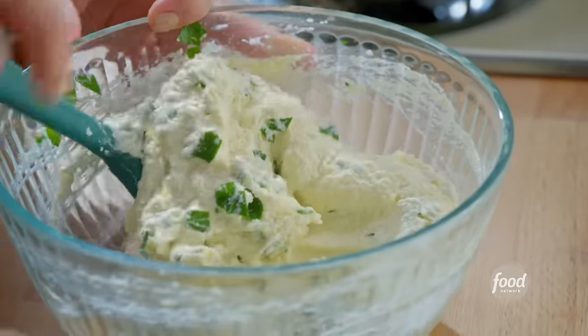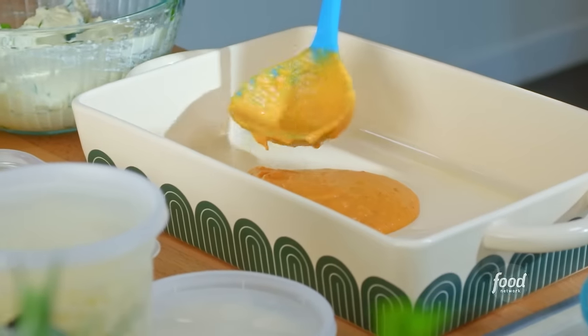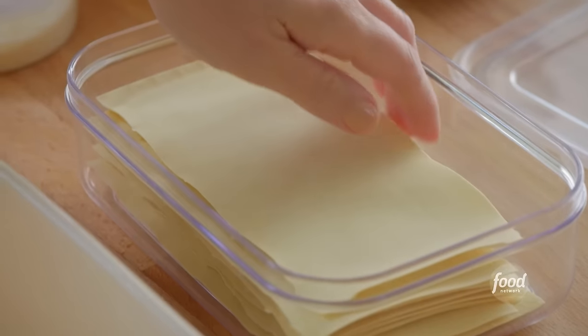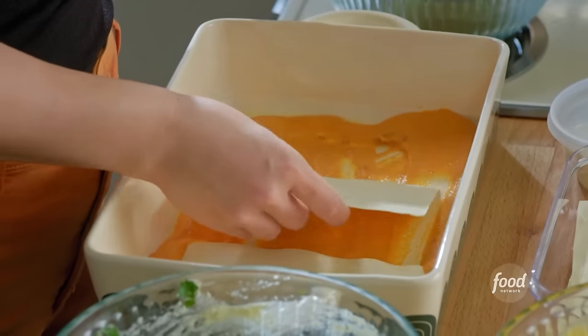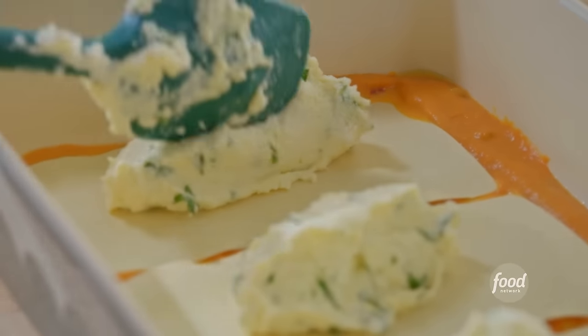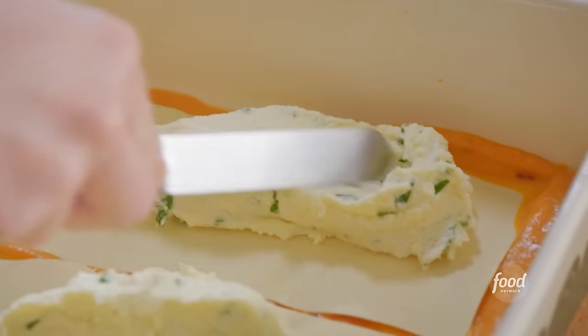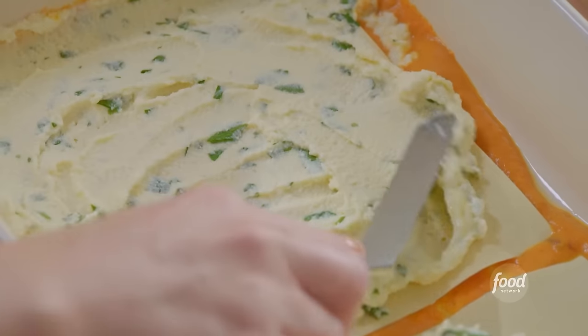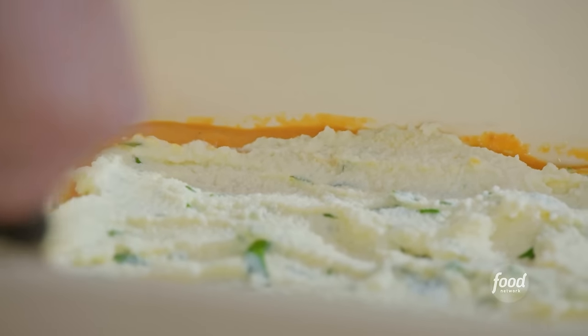Got all my components ready. It's time to assemble. First layer is a cup of sauce to prevent any noodles from sticking to the bottom of the pan, and top with three no-boil lasagna noodles. Then I'll spread on a third of the ricotta mixture — I want to cover the entirety of the noodle. That's the secret to no-boil noodles: you really have to cover them with stuff so that they actually absorb moisture and get cooked.